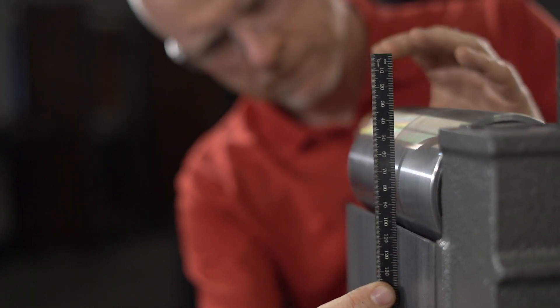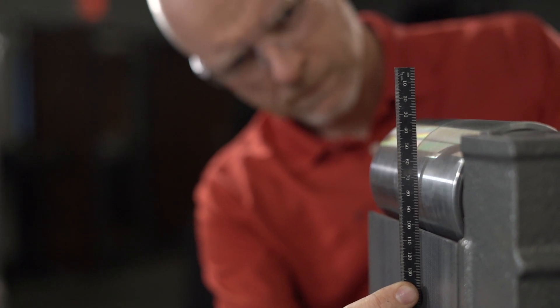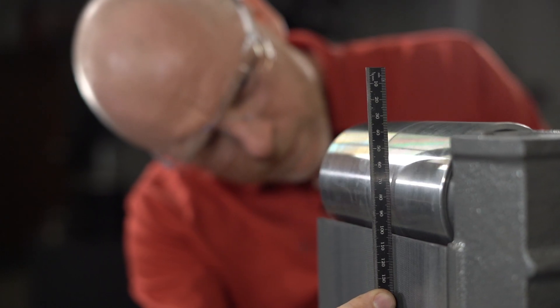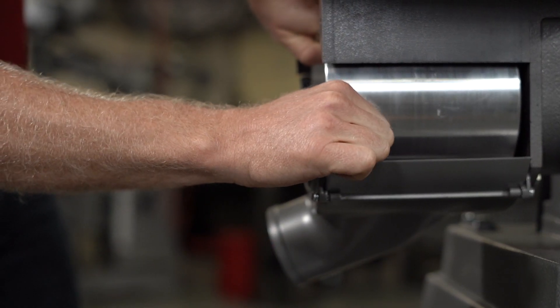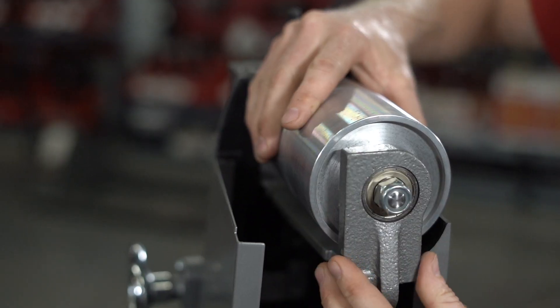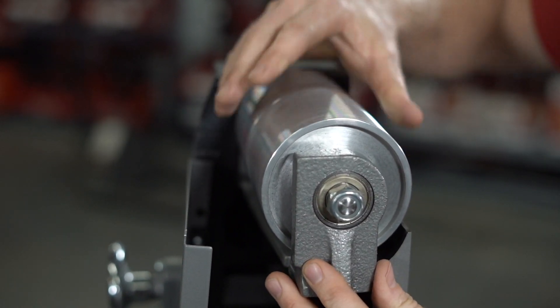Check the height of the platen with a straight edge, and if it is not 1/32nd of an inch above the drums, adjust it accordingly. Check the drums for looseness, which might cause tracking problems, and correct any loose condition by tightening or replacing any of the affected parts.